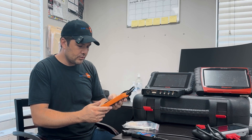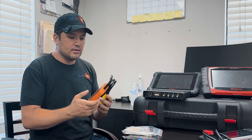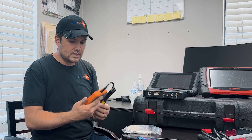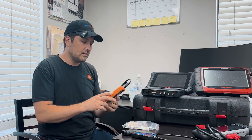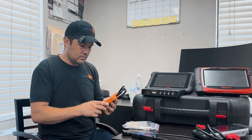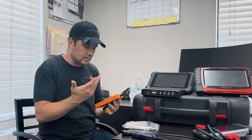Same thing with this Launch scanner — it basically does the same thing. This Launch scanner is specifically for Toyotas. This is one of our sponsors — they sent this for free. I haven't had a chance to check it out yet. I'm going to check it out and see what I can find and how this scanner works. It's called the Creader Elite, something like that.